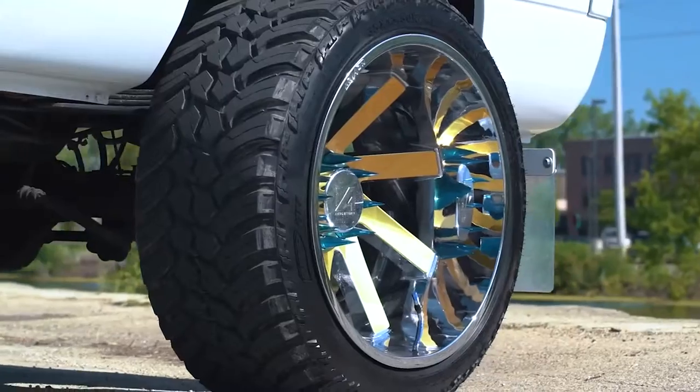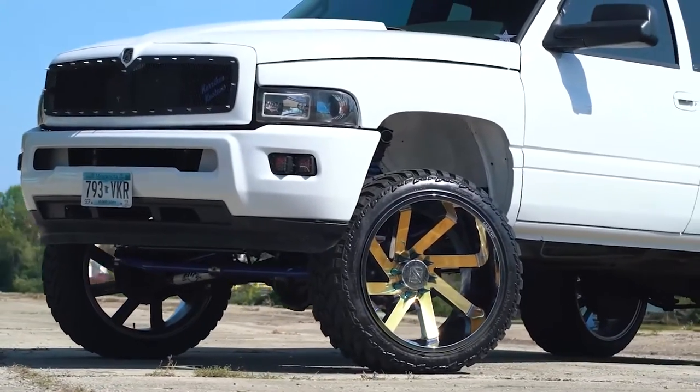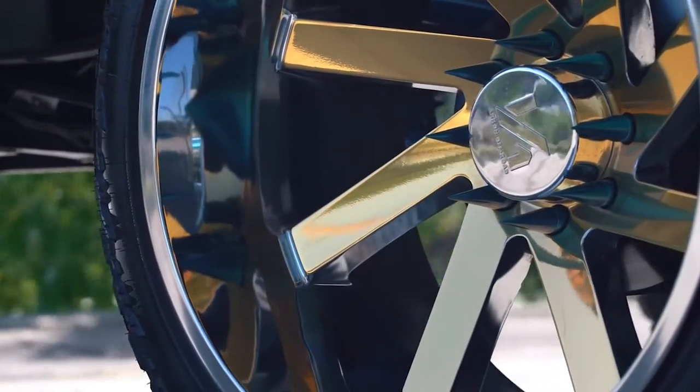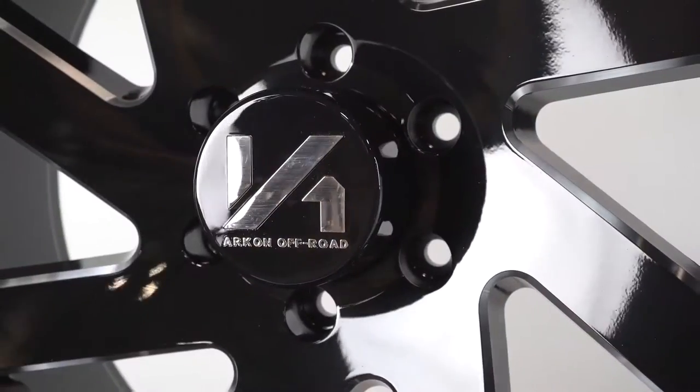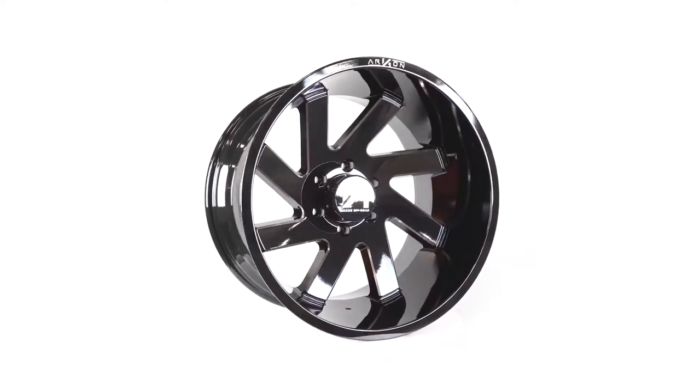The Lincoln also features exposed lug nuts, which opens up the possibility of spiked and/or colored lugs, and that really allows for that extra step of customization needed to make these wheels your own. It also features milling on both sides of all eight spokes as well as having Archon milled into the lip.